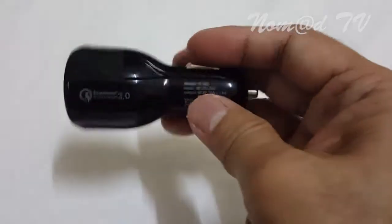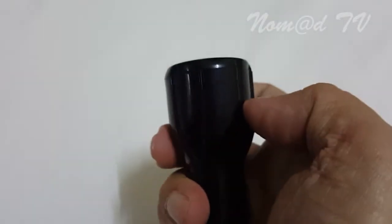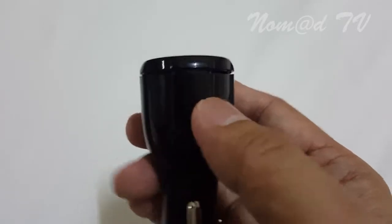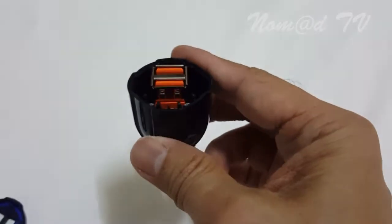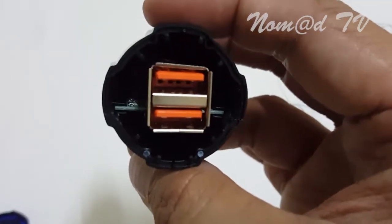This is a one-piece plastic and I think the only way to open this is to pry the upper portion. That's right. I'm going to make a space on that side. Yep, that's the way to open it. There are two USB ports and you can see the board inside.